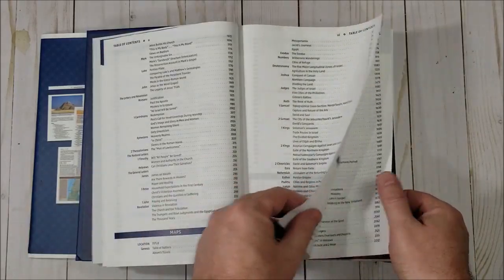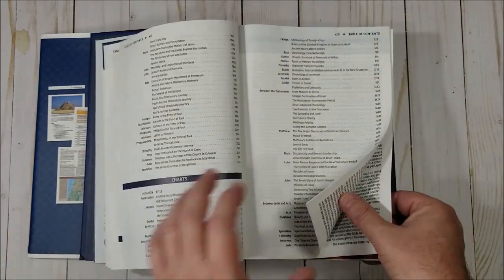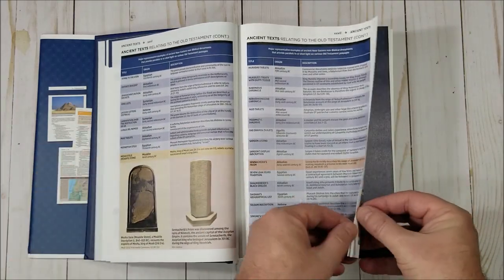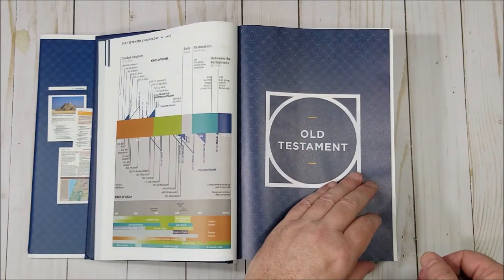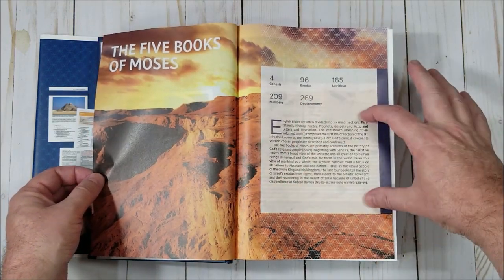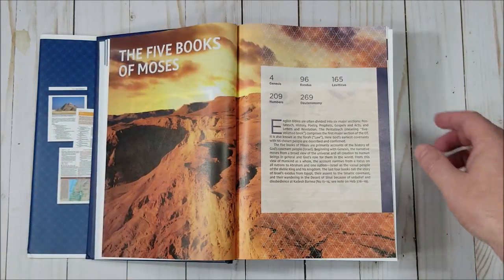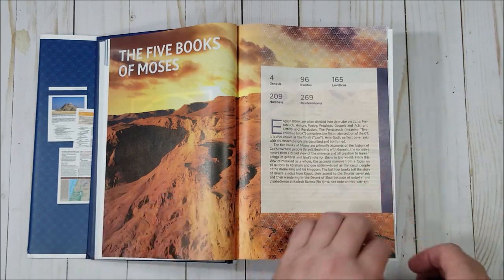There are articles and a table of contents. This includes charts and maps, ancient texts, lots of full-color photos, archaeological information, and timelines. Each section has an introduction that includes what books are in it and gives you a couple of paragraphs about what kind of books those sections are.